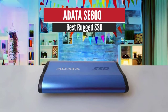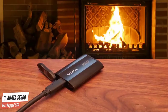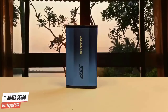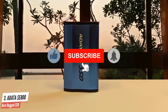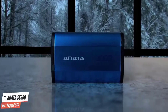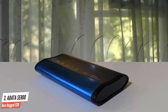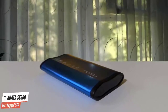Number 3: ADATA SE800 – Best Rugged SSD. If you want or need a waterproof portable SSD, ADATA's SE800 is a great pick. It offers up to 10Gbps performance at competitive prices. The SE800 is a travel-ready storage device ready to take on almost any adventure, with IP68 dust and water resistance along with military-grade drop ratings. With a fairly low price per gigabyte for a 10Gbps portable SSD, it's a great deal for those looking to get more bang for their portable storage buck.